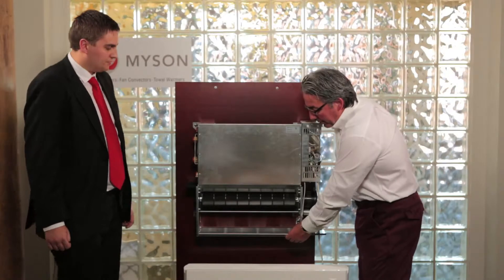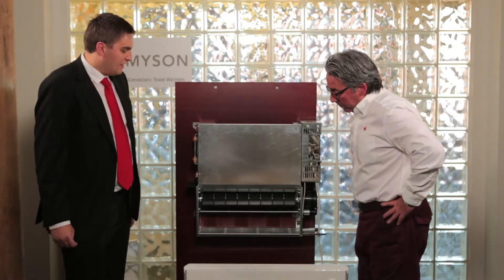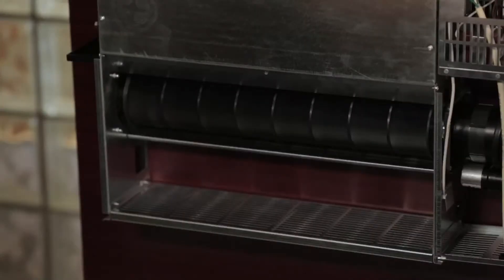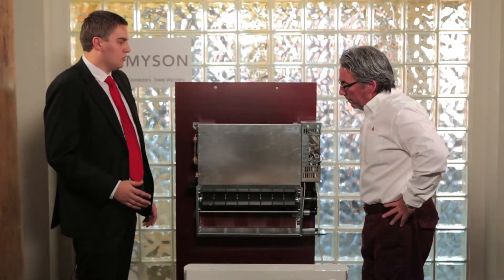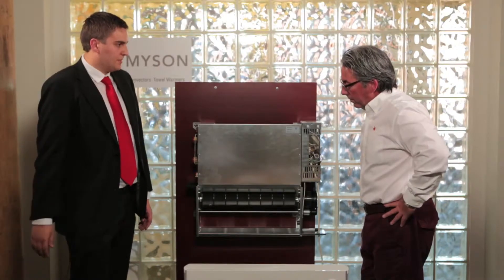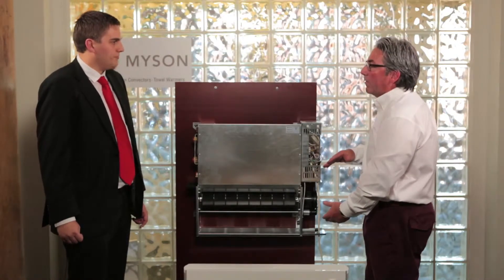I noticed we have this filter here — it looks like it comes out pretty easily. It does. The filter is there because we sometimes get people asking about dust — this has got a fan in it, there's going to be some air movement. Won't this just put a lot of dust around? Well, with that filter it's going to stop any dust, so the air quality is going to be brilliant. And does this have to be mounted at a certain height off the floor? Yes — we recommend a height of 150 millimeters, approximately six inches off the floor.